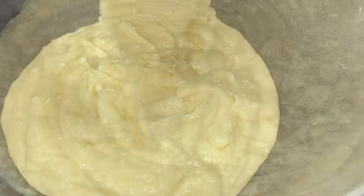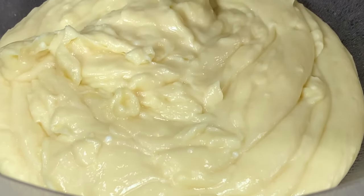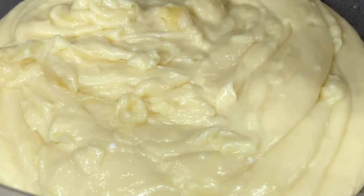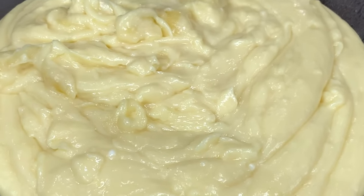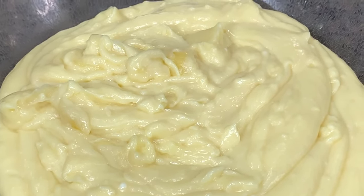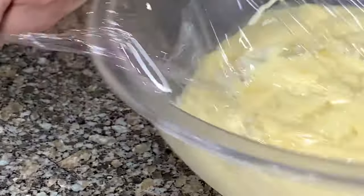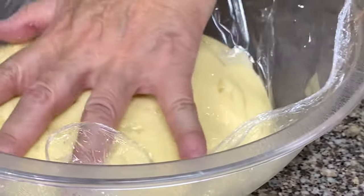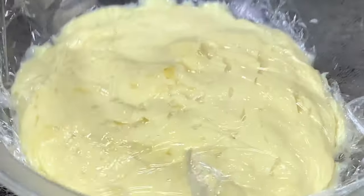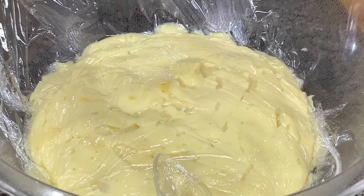Once done, transfer the filling to another bowl. The consistency should not be very thick. Adjust sugar and lemon juice to taste — if you don't like it very tart, reduce the lemon juice. Then cover with plastic film or cling wrap touching the surface so it won't form a skin. Chill this, and once it's chilled and the tart shells are cooled, we're ready to assemble.